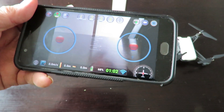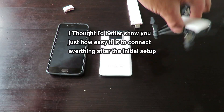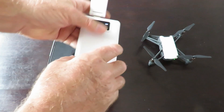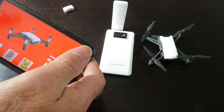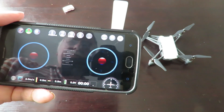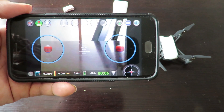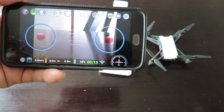Now that everything is connected electronically, the process is a lot easier. Simply turn on your Tello, let it start up, plug in the Wi-Fi extender, turn on the phone, load up your app, and allow it to do its magic. That's all you've got to do to get the extender working. Thanks for watching — subscribe if you're not already, leave a comment below, all the best!